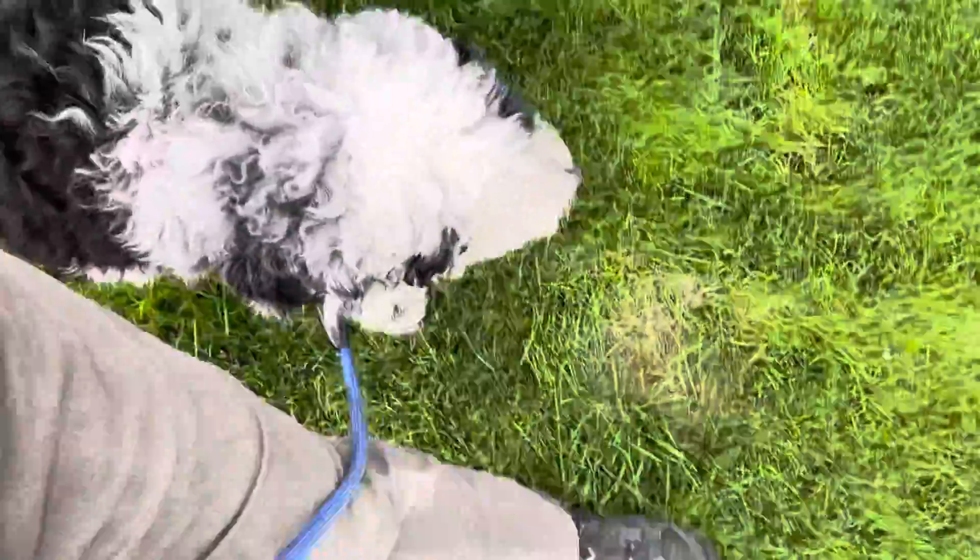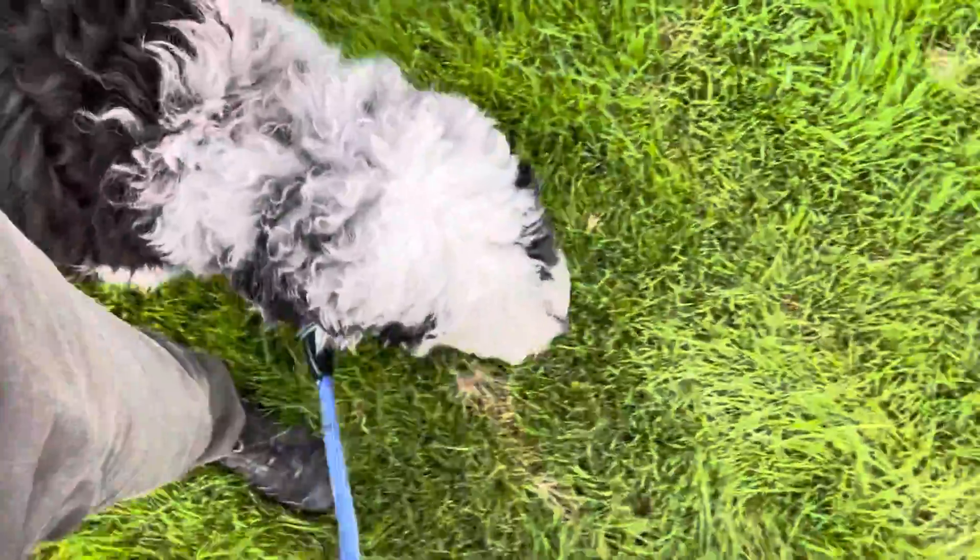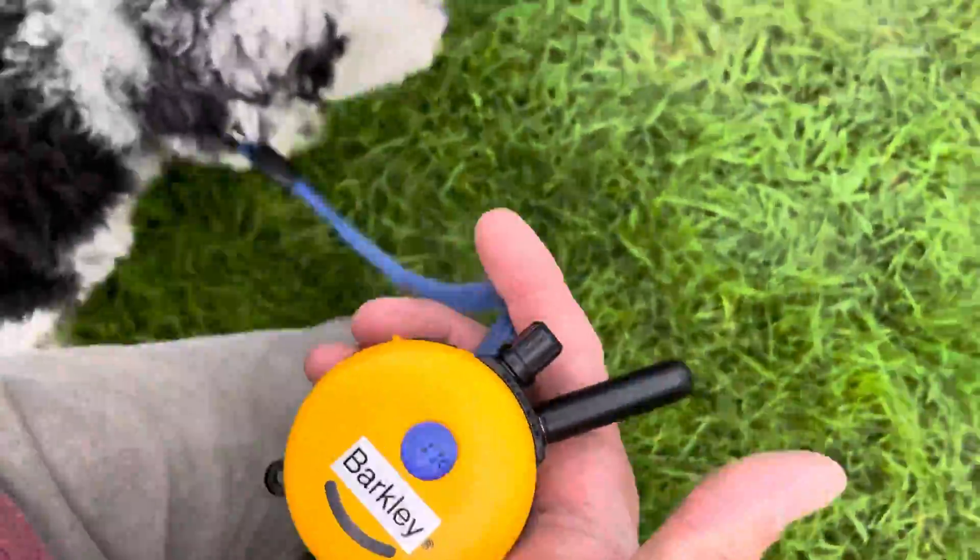What is up guys? I've got Mr. Barkley out here and we're doing some obedience. Basically we're working on leash pulling right now.